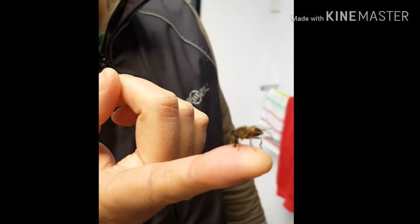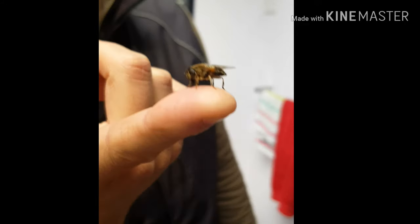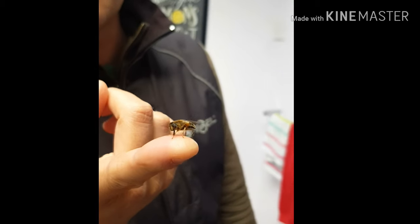Now I'm going to take him out and let him go on a leaf — he's had his food, he's going to be fine. These guys are good for the garden: they're pollinators, they're territorial and will chase off wasps if you don't like wasps. They're really cool too — the way they hover and fly is amazing.